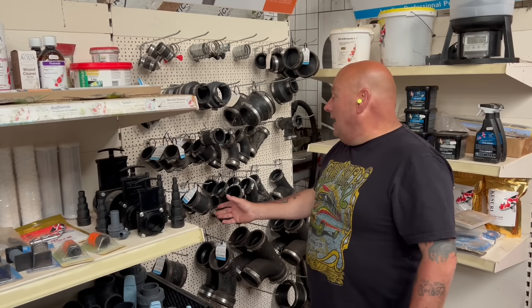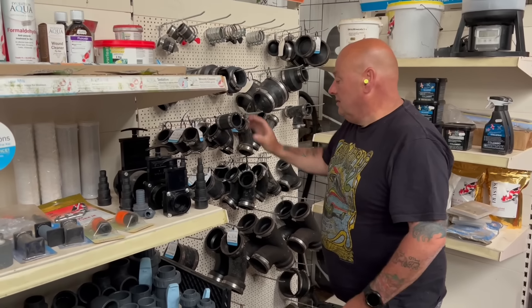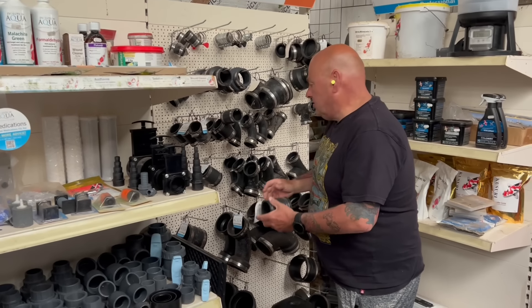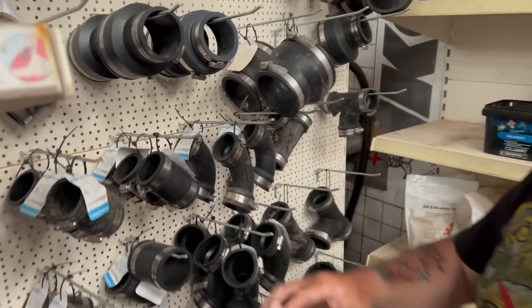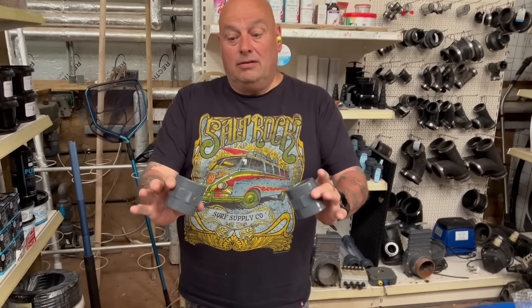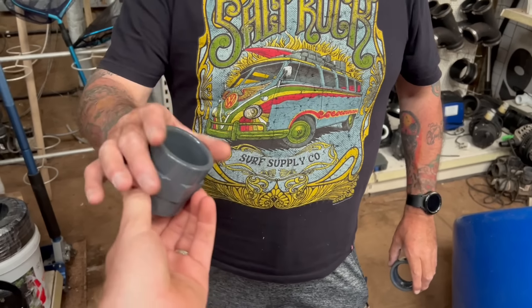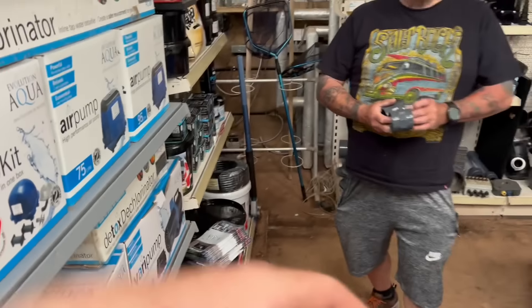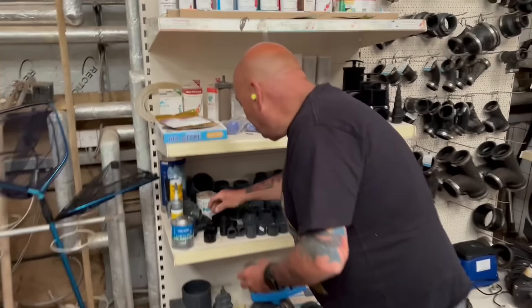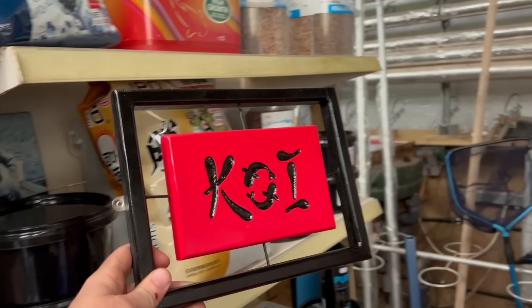What size do you need, Paul? Inch-and-a-half? Yeah, inch-and-a-half rubber boots - that's two-inch. Either size works. You can screw straight into the pump and then glue straight in. These pumps do actually come with the connectors on them so you don't necessarily need them. One of my old signs there - I made that a few years ago.